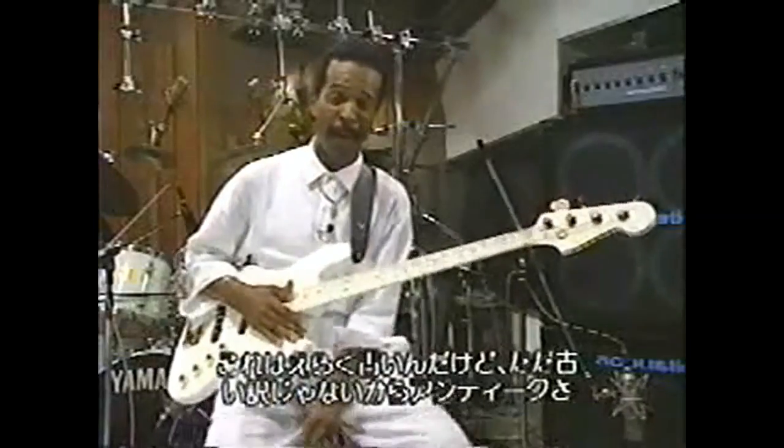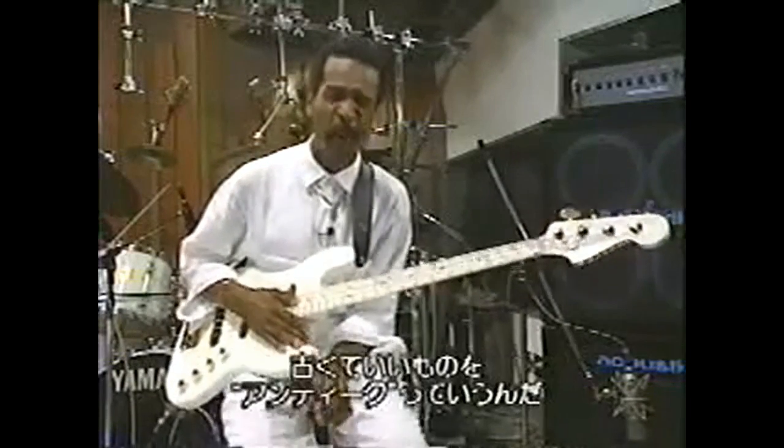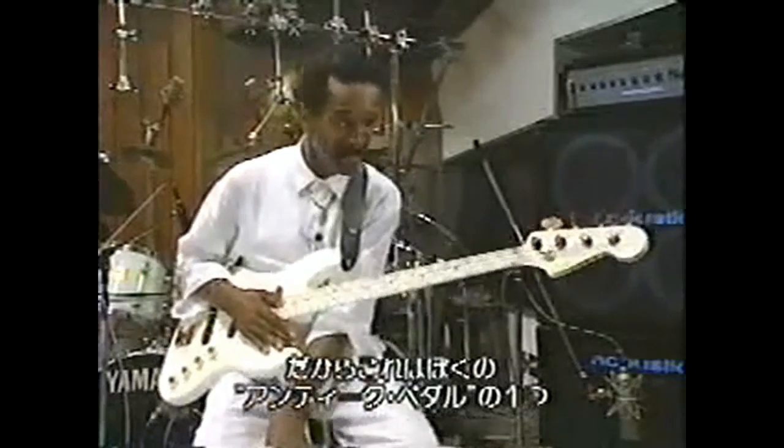This is so old — we call it, well, it's not old, it's antique. See, when it's old and good, it's antique. This is another one of my antique pedals.